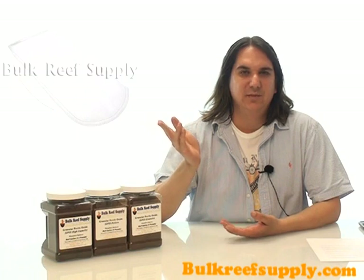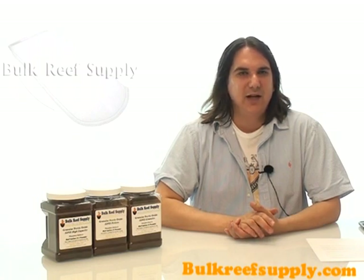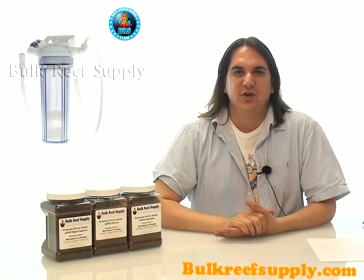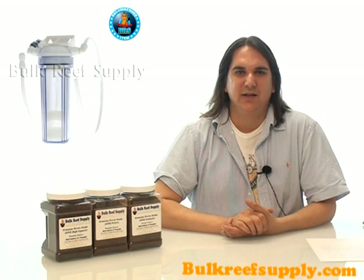There are two main ways to use GFO in the aquarium. The first is a filter bag like this one — simply fill it up, rinse it, and throw it in a high flow area of the sump. This is definitely the most affordable way but it's probably not going to be the most efficient. The most efficient way is going to be an upflow reactor like this one, which ensures that the entire system's water volume passes over the GFO several times a day at the proper contact times with the proper flow rates.